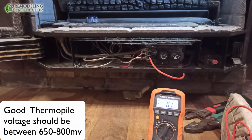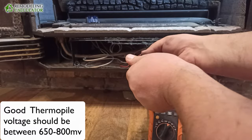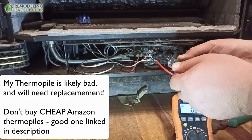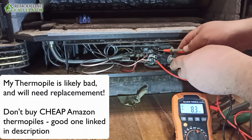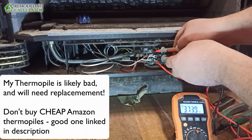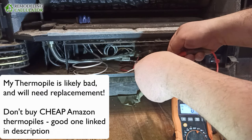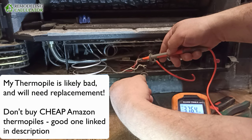For example, let me unscrew this lead here. Now I have to measure the voltage — clean the tool. Still 370 millivolts. That is weird.